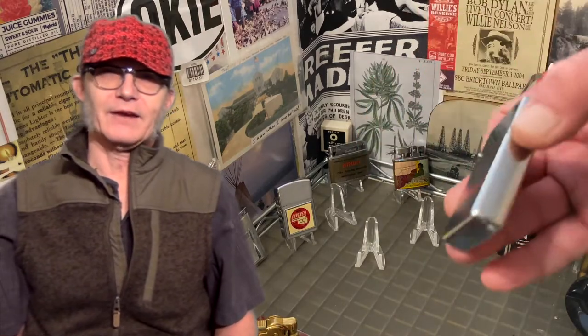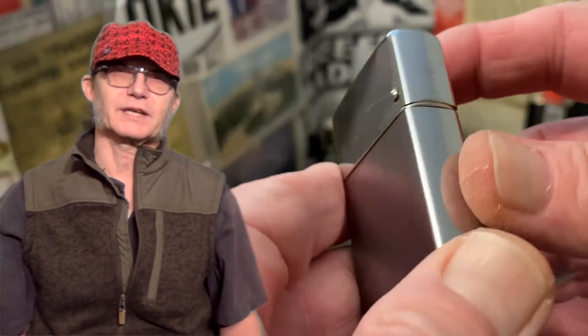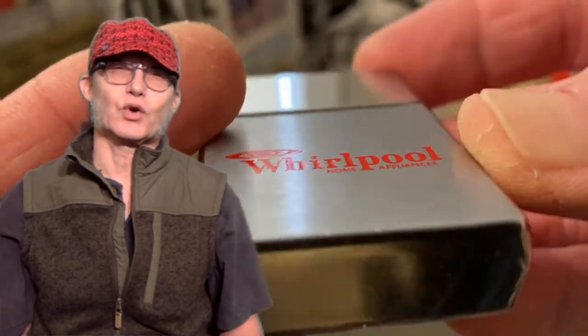Today we have a vintage Windmaster petrol lighter advertising Whirlpool home appliances. It is a single color etch and paint type graphic. The slider shows plenty of wear, scuffs, dings, and scratches to the plating. In some lights it appears as though the chrome has two different types of finish — one looks a little bit flatter than the other. The chrome on the lid has a tendency to look more high polish, where the chrome on the slip case appears a little more brushed, or you can see the grain in the metal.